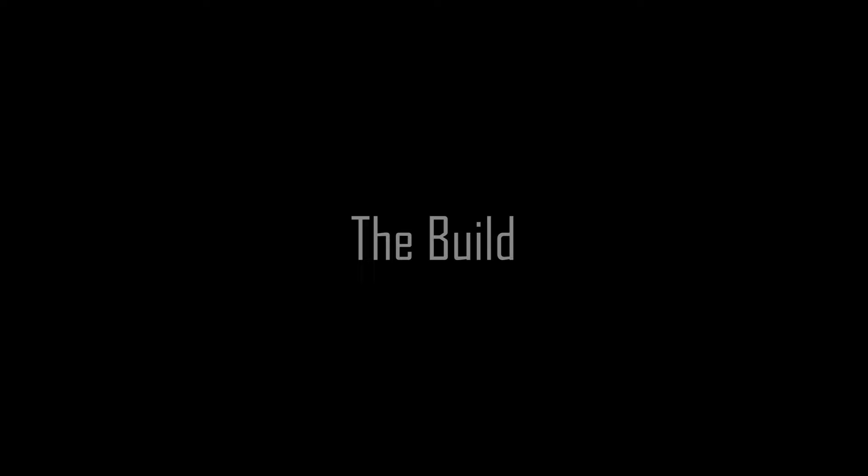There is a lot to talk about with this device. I don't know how long this video is going to be. But let's go ahead and get started with the easiest, which would be the build. So here it is, the Wandla.